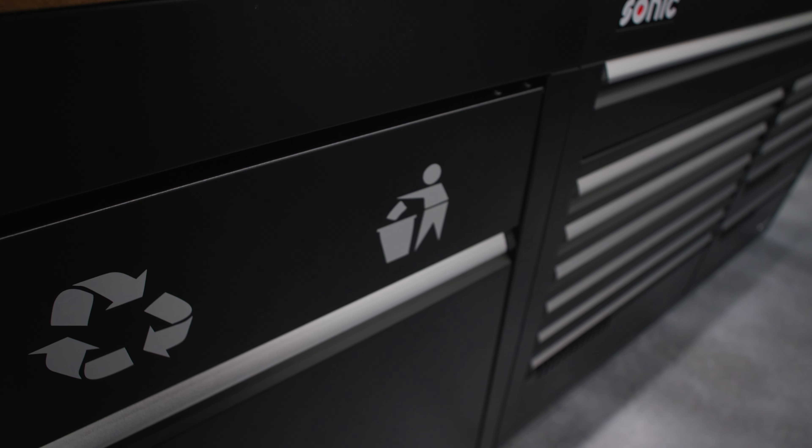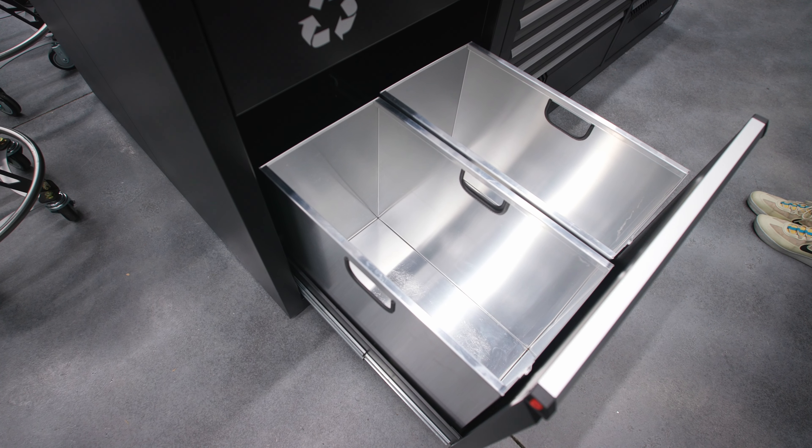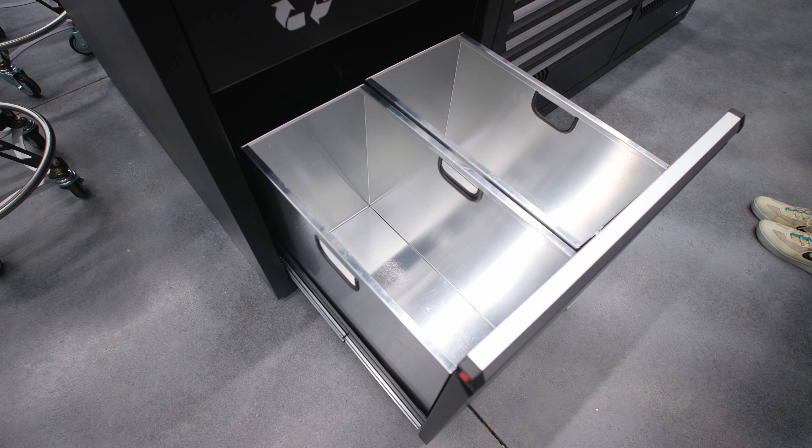It has the same drawer slides as the regular MSS Plus cabinets, so you do have a lot of capacity and you can load this down pretty heavy.